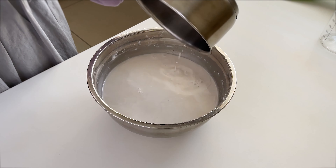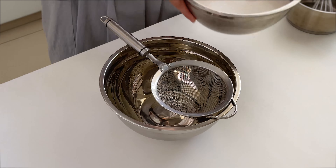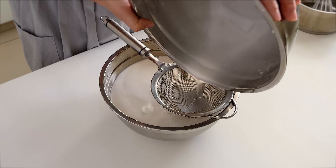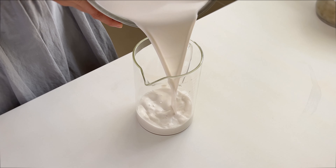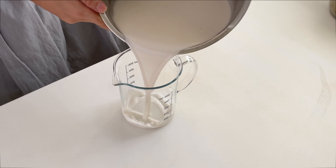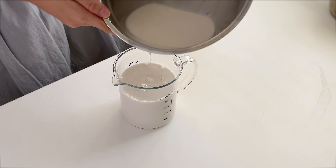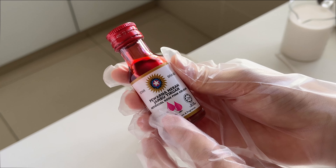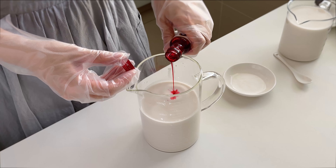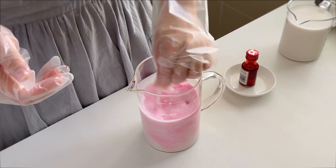Pour the hot sugar syrup into the mixed batter. Mix well and sieve the mixture, then pour into two separate bowls — one at least 400 ml and another 550 ml. I'm using rose pink food coloring. You can use any color you like, but I'm going to follow the traditional colors. Add it to the 550 ml portion — don't pour too much, a few drops will do.